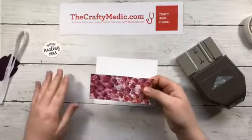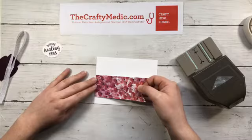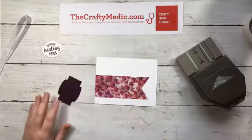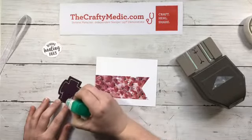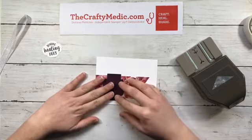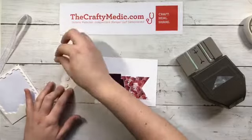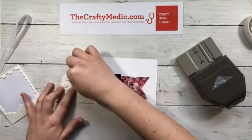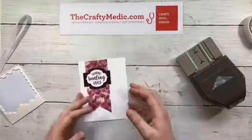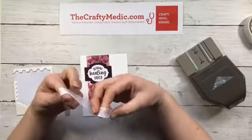I like to put the designer series paper off to the side a little bit, then we've got our Blackberry Bliss layer. I'll center it over my banner, then dimensionals for my little sentiment that I just stamped. I love these dies — the So Sentimental stamp set comes with the Stitched So Sweetly dies, so that's what all of these are. There's also rectangles with scallop and stitches — they're just adorable.